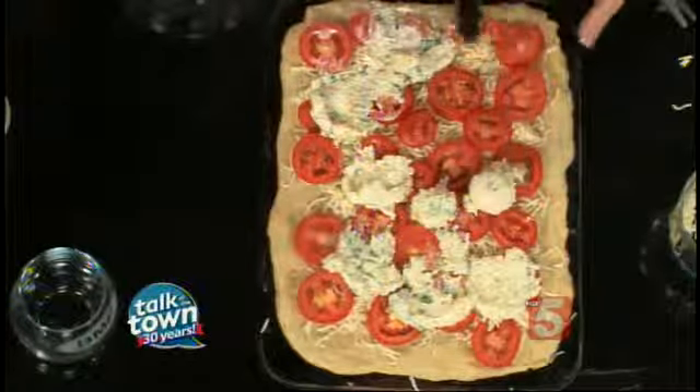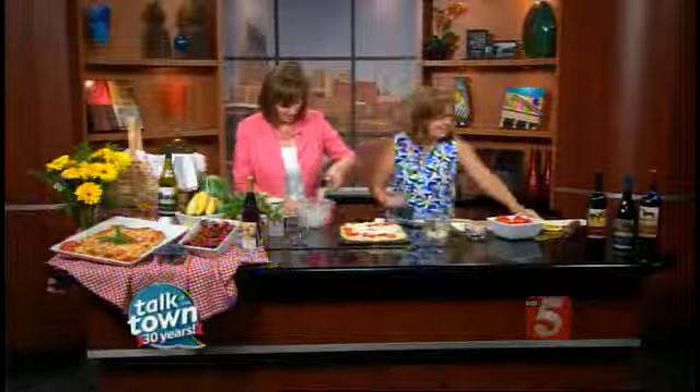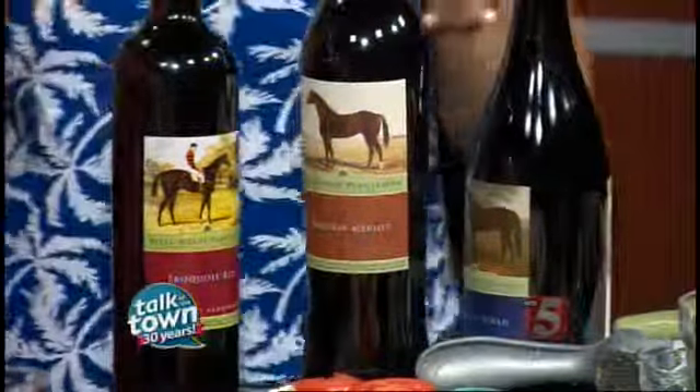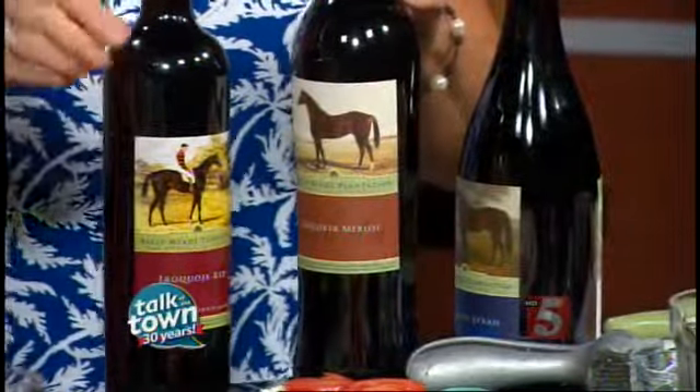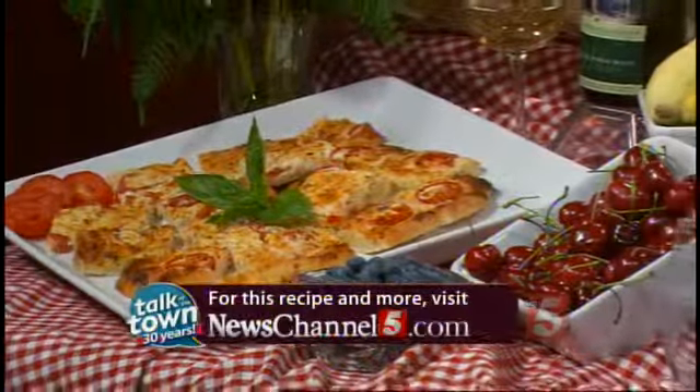You can serve it warm or actually serve it cool — it's even good cool. You have some new wines over at the winery at Belle Meade Plantation. We have tastings every day; I think you'd really enjoy it. This is recipe number 5195, online now in the Talk of the Town section at newschannel5.com. For more information on the wine tastings, we'll link you to bellmeadplantation.com.